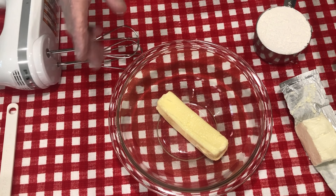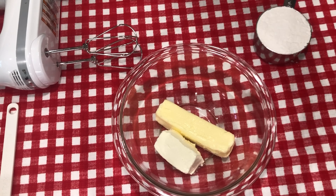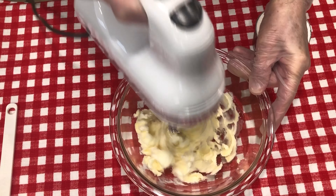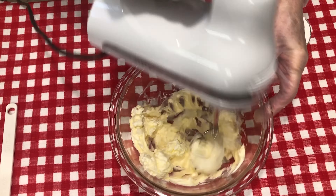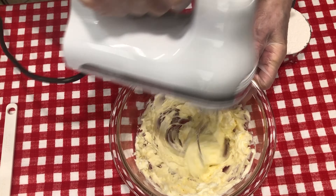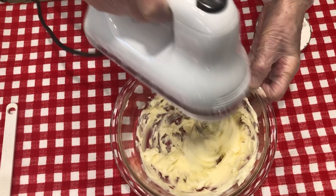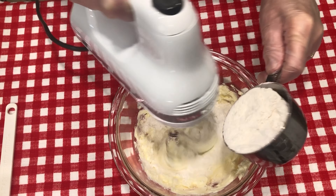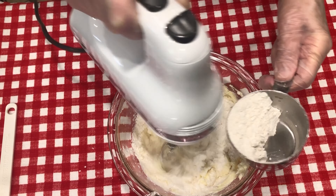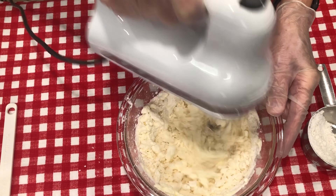For the pastry, we're using one stick of butter and three ounces of cream cheese. I'm going to take my electric mixer and just start mixing that together in this small bowl. This makes 24 little pecan pickups. If you needed more, you could just double your recipe, but it makes a nice amount. Now we're going to add our flour a little bit at a time, just working it around, making our pastry.